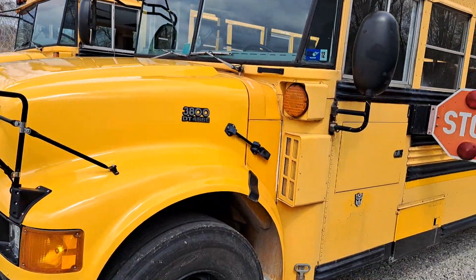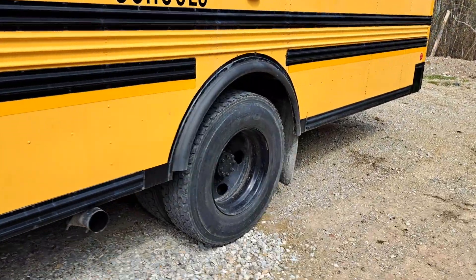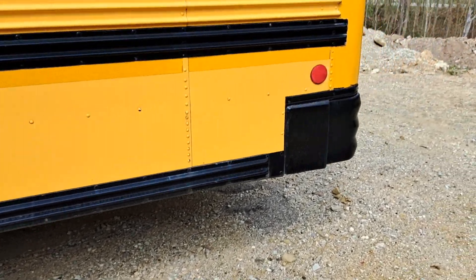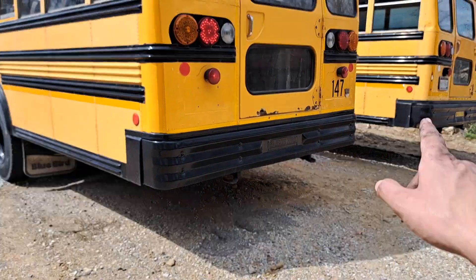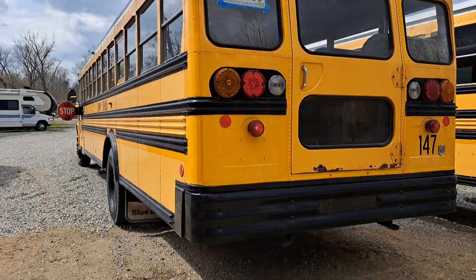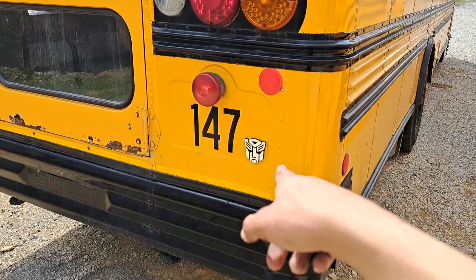So yeah, this thing looks 10 times better with the ambers and reds working. Next step is going to be putting strobing LEDs on there — that'll be a lot of fun. Also, I put Autobot logos on it, so we got Autobot logos all the way around on all four sides now instead of just the front.